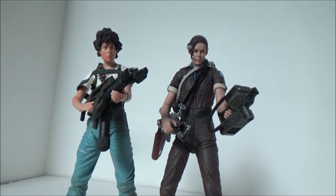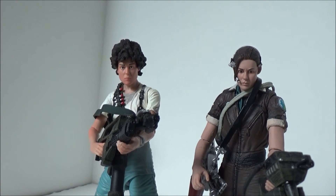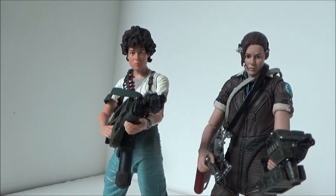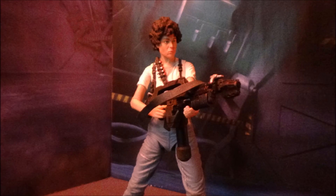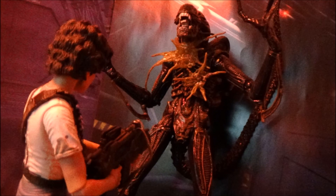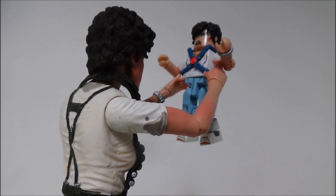Anyways, that's going to do it for this review. I hope you enjoyed it. And if you have not picked up any of the figures that I've shown here, I totally recommend that you do. The Alien Isolation Xenomorph is fantastic, Amanda is awesome, and of course Ripley is awesome. As always, I appreciate you watching and I hope to see you next time.